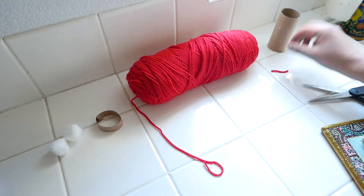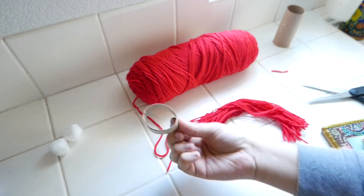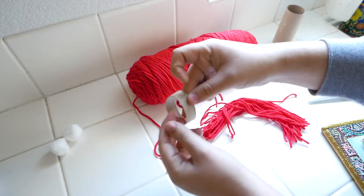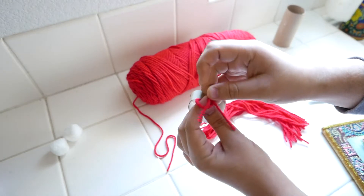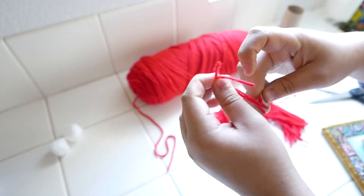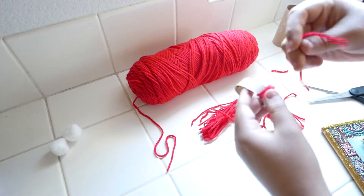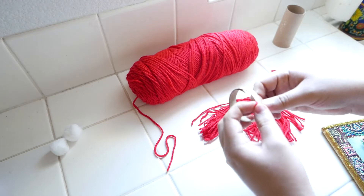We are then going to lay down our individual pieces of yarn and loop them through the ring of cardboard that we have. This is how I am going to place the first piece of yarn — creating a loop and then sticking the two pieces through. We should have some yarn hanging, and we are going to repeat this process until all of the pieces of yarn are wrapped around the ring of cardboard.